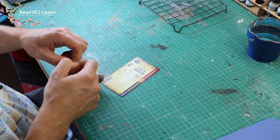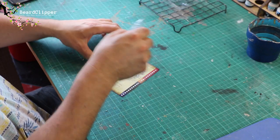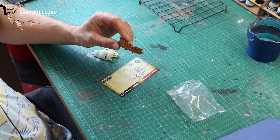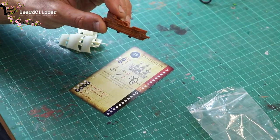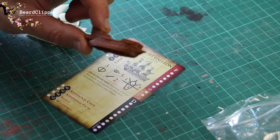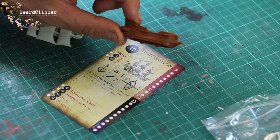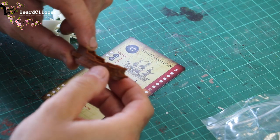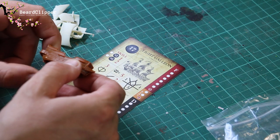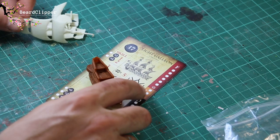Let's take the light galleon pieces out of its little baggie and have a look. It certainly is a good-sized bit of kit — it's going to look very nice on the tabletop, particularly when it's been painted. It's going to need a prime and a wash first.